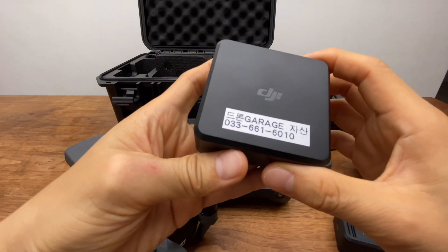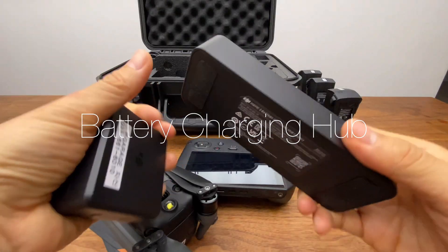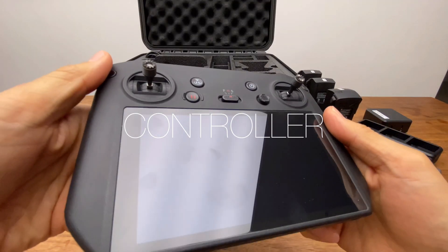This is a power charger. The charger is 100W with two USB ports. The Charging Hub supports 3 batteries loaded with the charger. The charger is the same as the RC Pro.